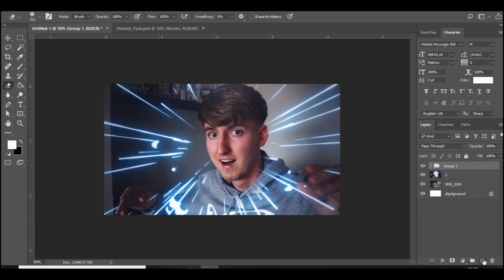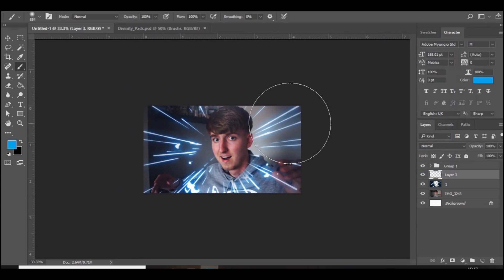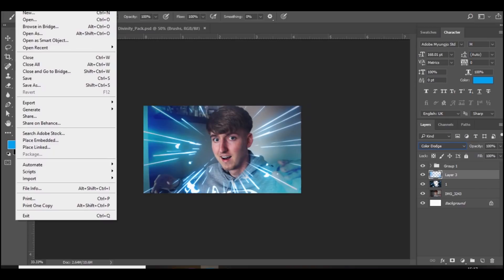Then we're going to bring the color corrections above everything else — make sure the color corrections are right at the very top. Then go to the brush again and choose the color you've been using. I'm going to choose blue, click over here and over there on the side, and set that to Color Dodge. As you can see it makes everything pop a lot more.